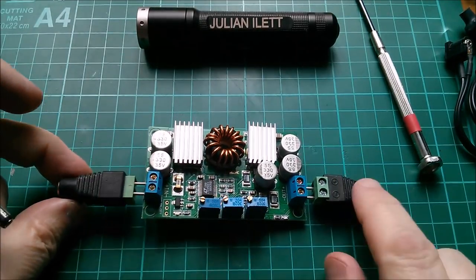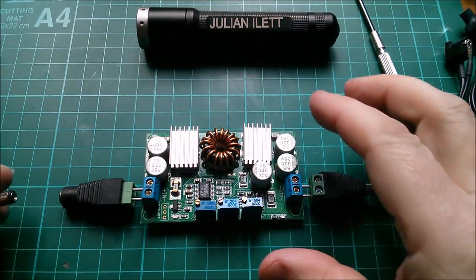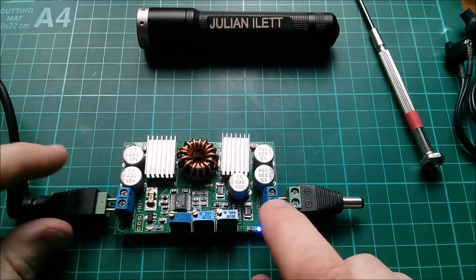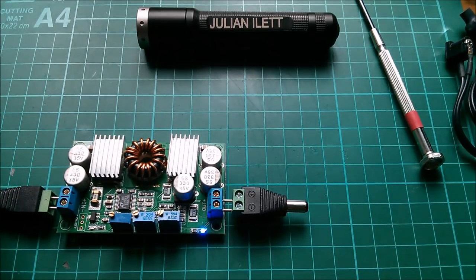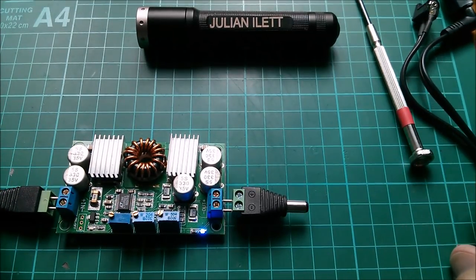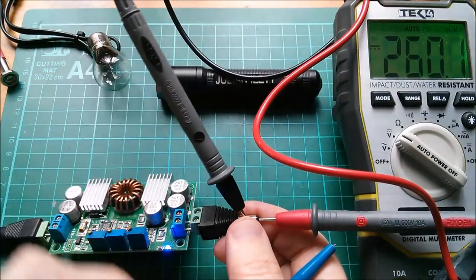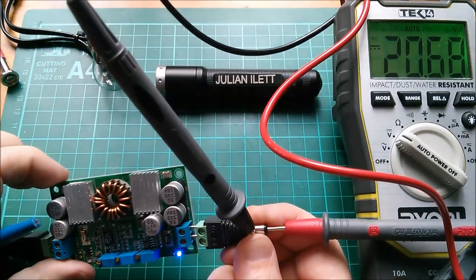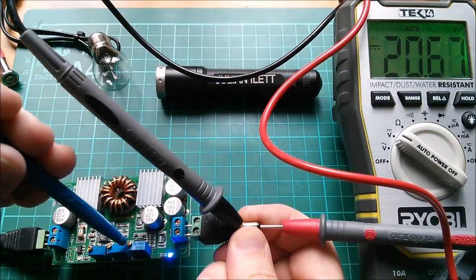I've put some connectors on here - an input connector and an output connector. Let's plug in the input. I have got an output but I'm not quite sure what the voltage is, so I don't want to connect my bulb and blow it up. I'm just going to check that with the DVM and it is... 20 volts. That's quite a lot.